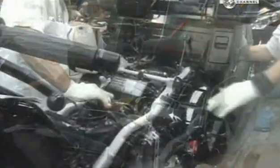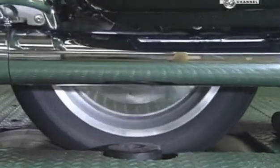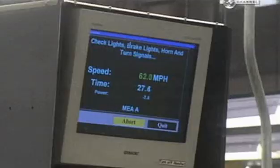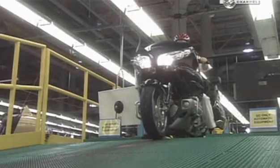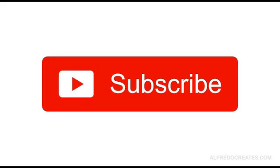They check everything to make sure it's solidly put together. Then they pull up to a dynamometer, a machine that measures mechanical power. They check the bike's speed, brakes, horn, navigation system, and cruise control. Every motorbike undergoes this scrutiny, and if it passes, it's ready for life on the open road.